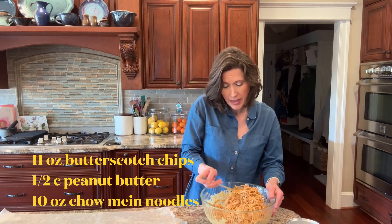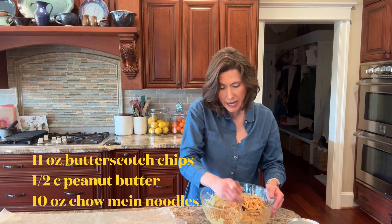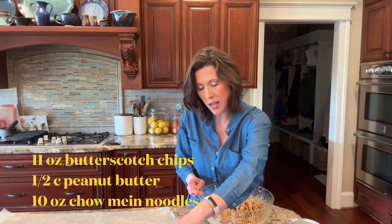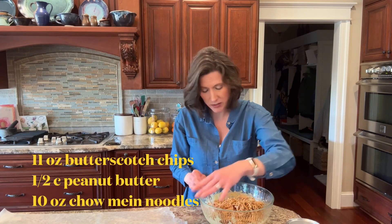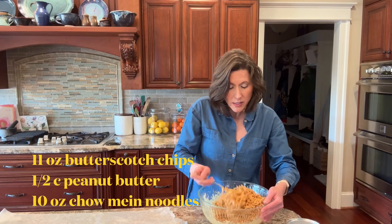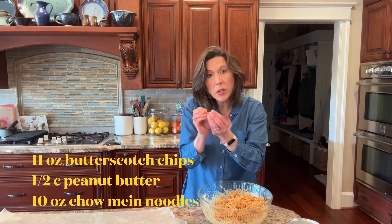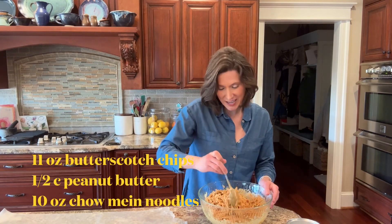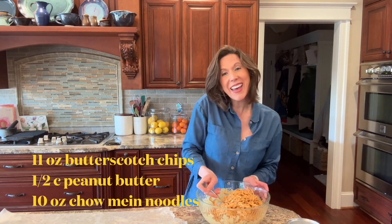We're going to take some little chocolate eggs — these are the mini eggs that Cadbury does, so they're just chocolate — and while this is still soft we're going to put a couple of eggs on each little haystack so it looks like a little bird's nest. I'm going to get going on that and I'll show you how to do it.